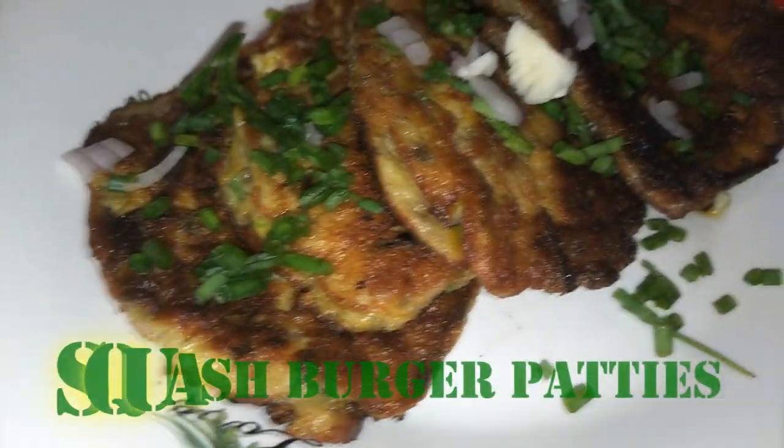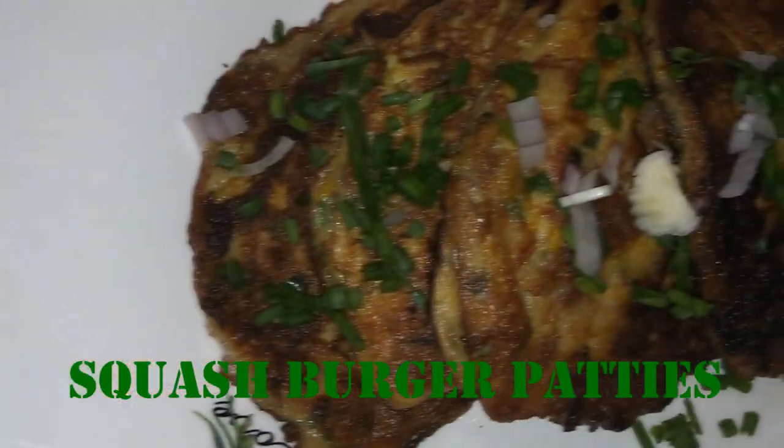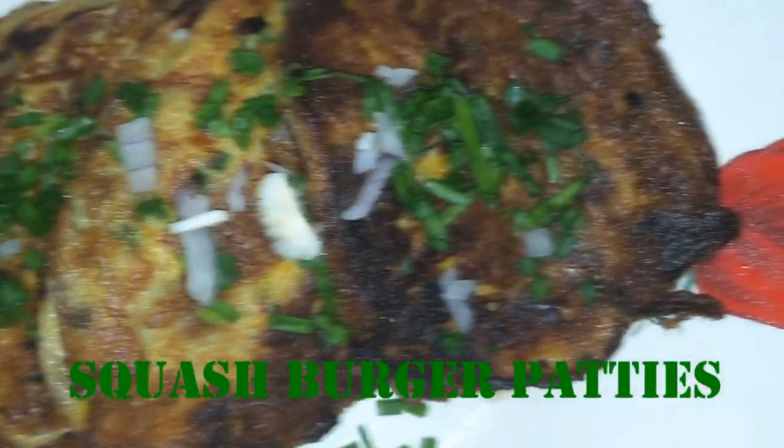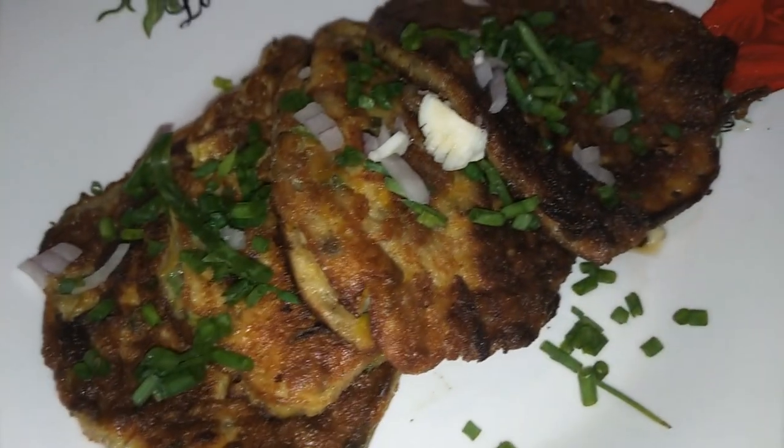Hello guys, welcome to our video! Today we're going to teach you how to make burger patties out of squash, or calabaza. It's so delicious and so easy to make — I'm sure you're gonna love it guys.